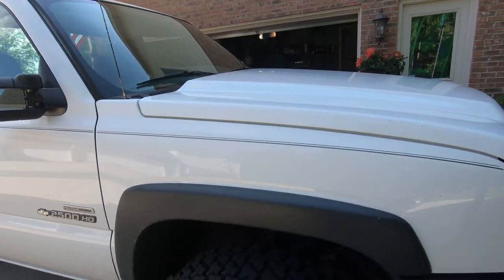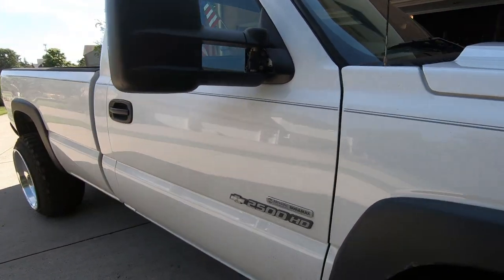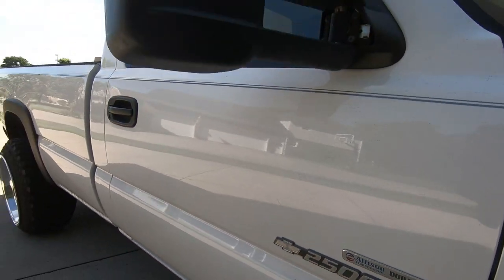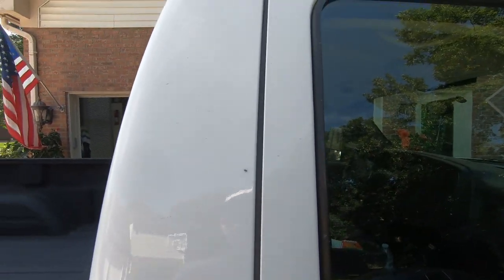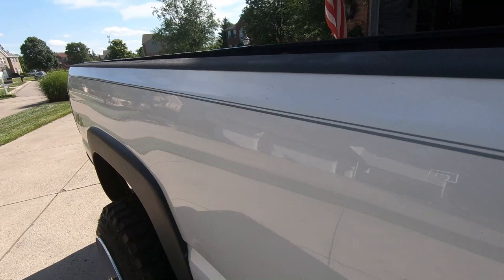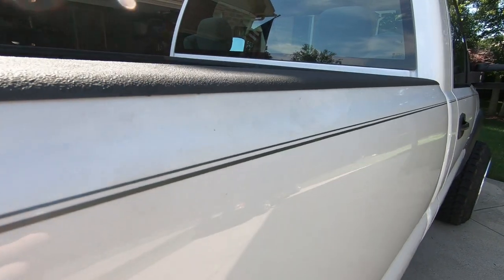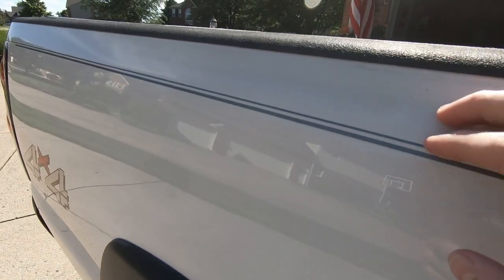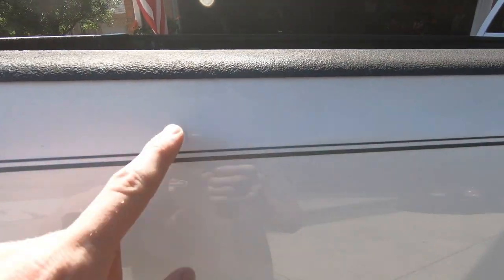I'm going to give you a walk-around and show you what the paint looks like. It looks pretty good in this lighting, but it's definitely dirty. I want to document it before we do a full paint correction. We can see some scratches — this area here is decently scratched, really dull paint on the bed sides. Looks like someone maybe had a tonneau cover on it. There's a good scratch right there.